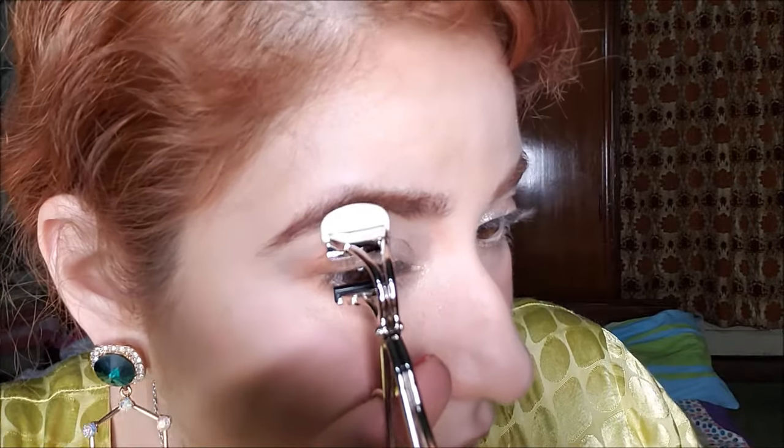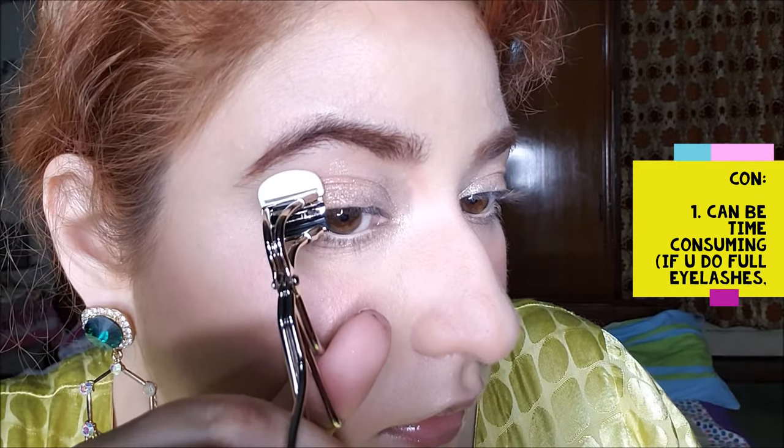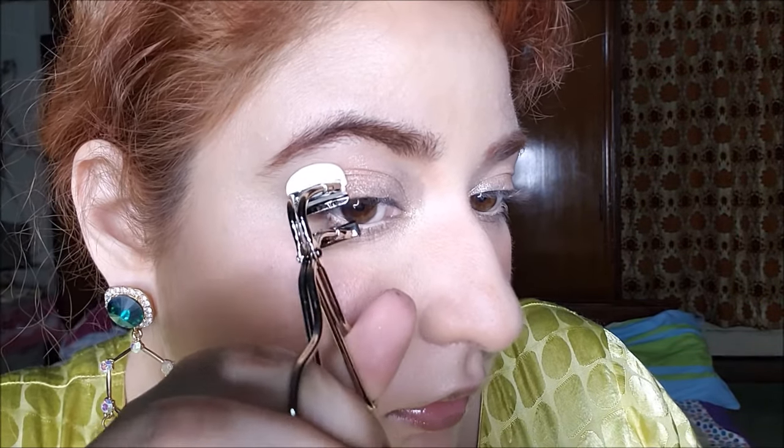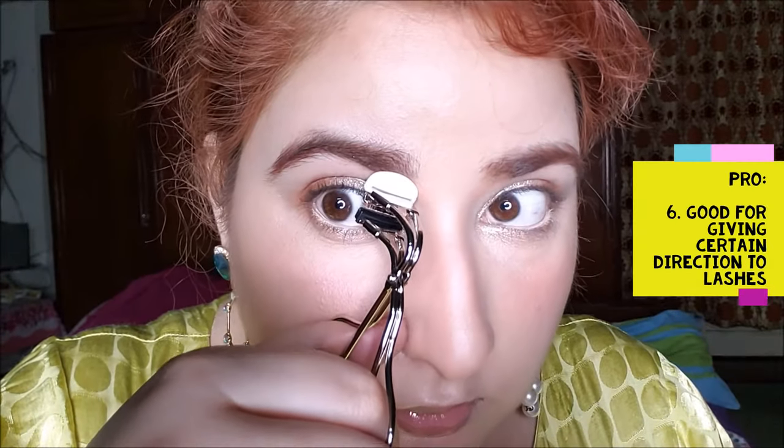In this video, I'm going to curl all my lashes with it. But while I was doing it, I realized that it's very time-consuming to do full lashes with it. It is better used for specific areas where the curl is not right, instead of doing full lashes with it.